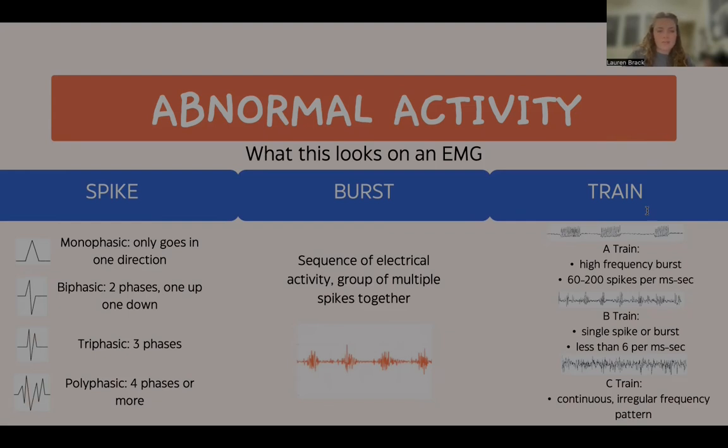There are four different types of spikes. The first is monophasic — one spike that only goes in one direction. Biphasic is another type that has two phases, one going up and one going down. Triphasic has three phases. Polyphasic has four phases or more.